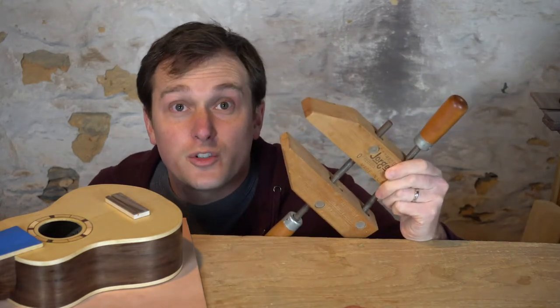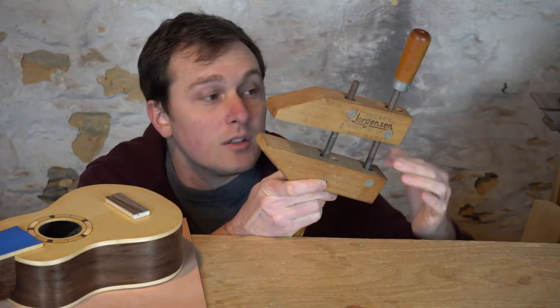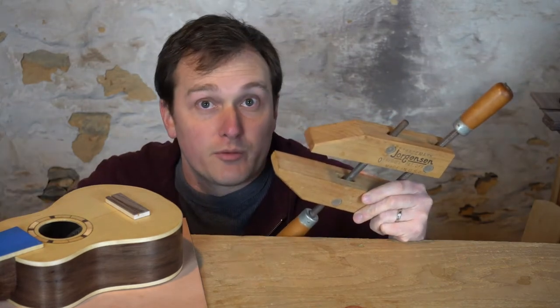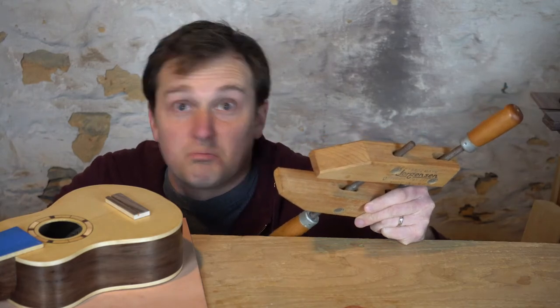The clamp we're gonna make is basically just our own version of a Jorgensen clamp, or wooden screw clamp — whatever you want to call it. We'll have wooden jaws connected with a threaded rod and another rod to put pressure on the bridge. Sounds simple? Because it is.